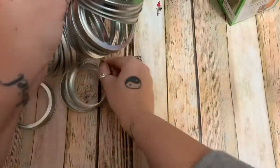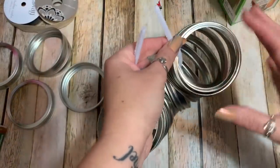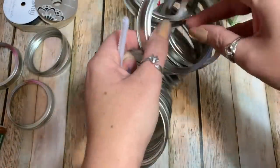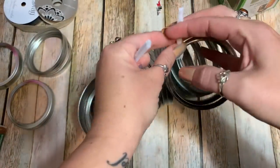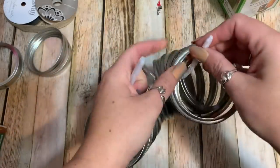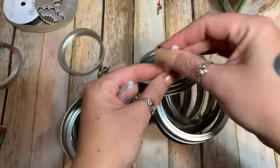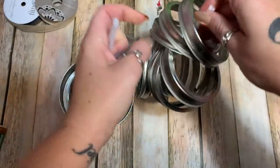The reason we're not painting these first is that you're going to have to twist and manipulate them a bit to get them to fit together. If you paint them first you run the risk of chipping or scuffing the paint. So we're just going to spray paint everything after we get it all assembled.